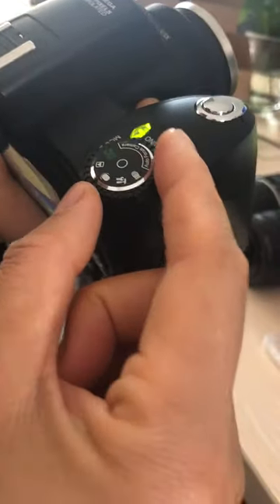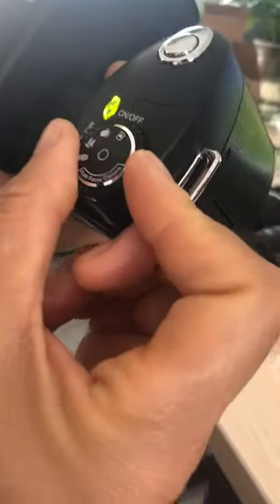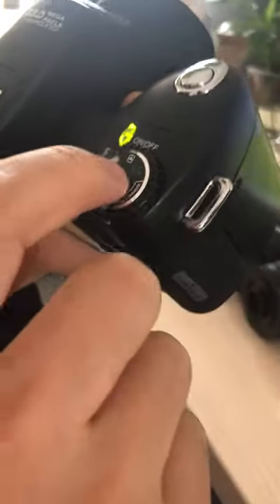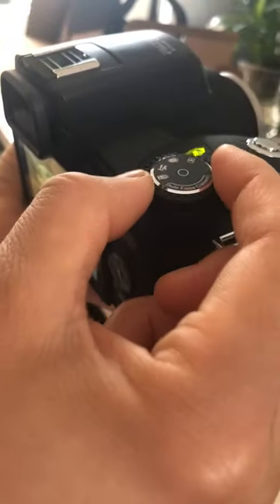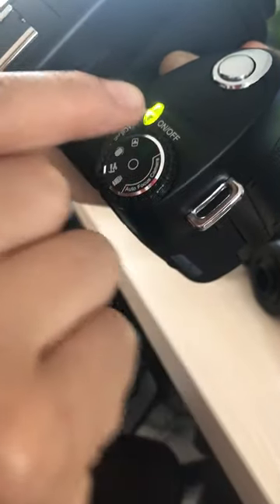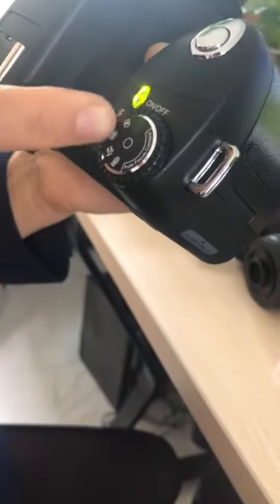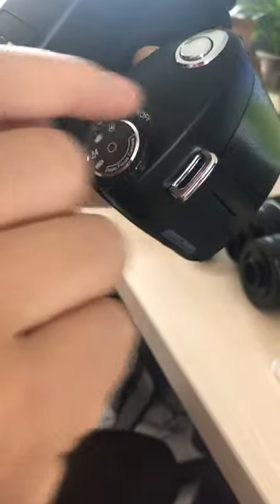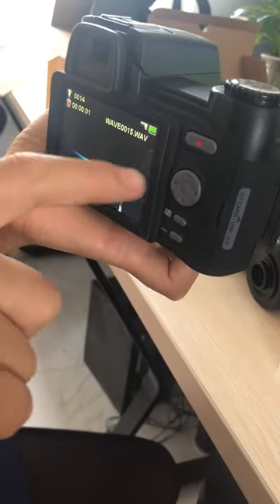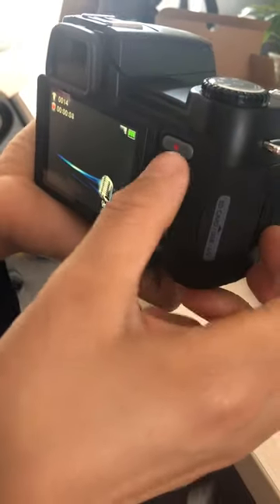Now, how to take audio. Push this button to take audio, then press it to stop.